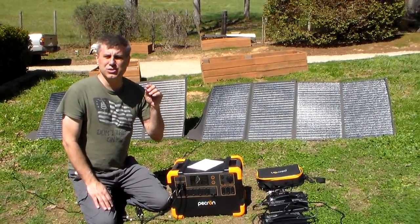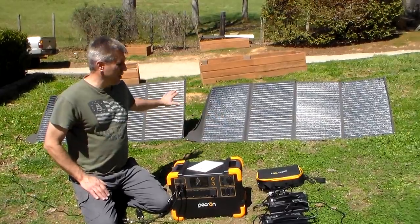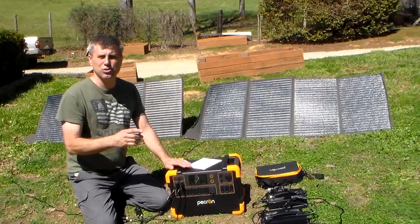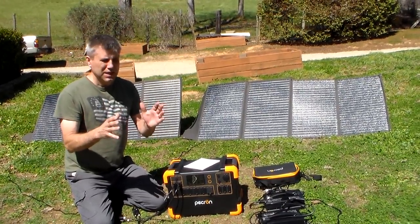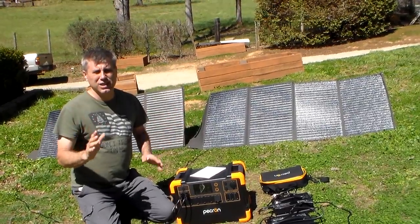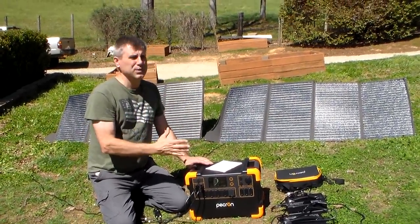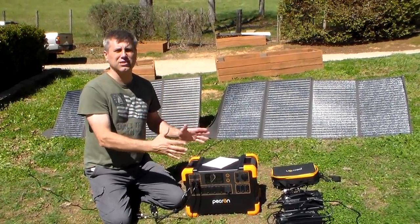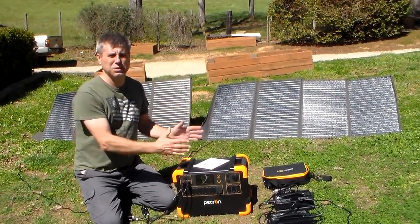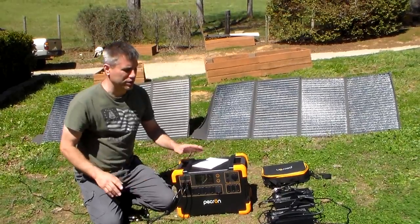A big unit needs to be able to be charged quickly. Right now I'm charging with the two solar panels — those are 200 watts each, so we have 400 watts of power coming into the machine. If you remember the last machine I showed you, the little one, it was charging at 53 watts from the power grid, from the plug. Totally not good for preppers. I review these as a prepper item, and that's the purpose. This is a prepper channel.